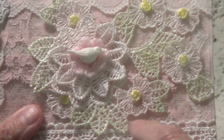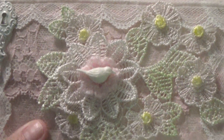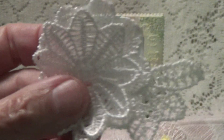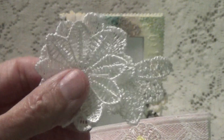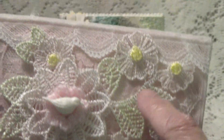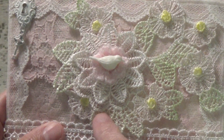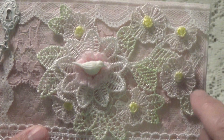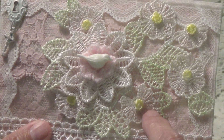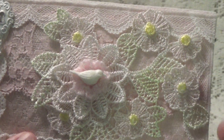This applique that I used in the center here — this is what I have left of it. It comes in like a roll, a bunch of them all hooked together, and I got this at NSK. I just cut it apart and put different pieces on it. I inked the flower too. I think I used Moldovan for the leaves, then Victorian Velvet for the flower, and Sunflower Yellow for the center of the flowers. I used Tim Holtz ink for those.